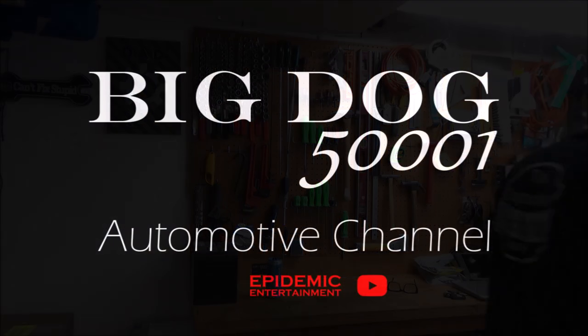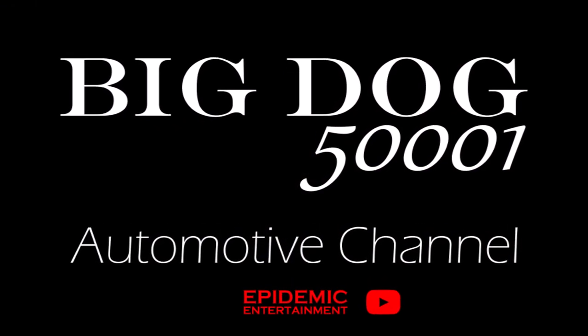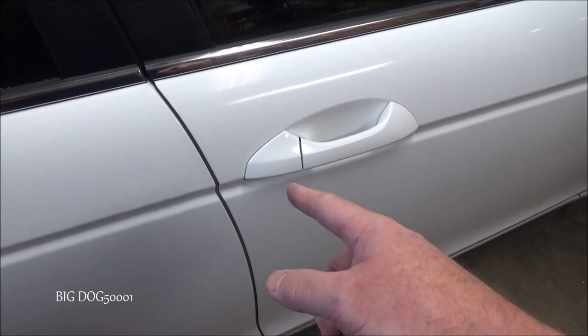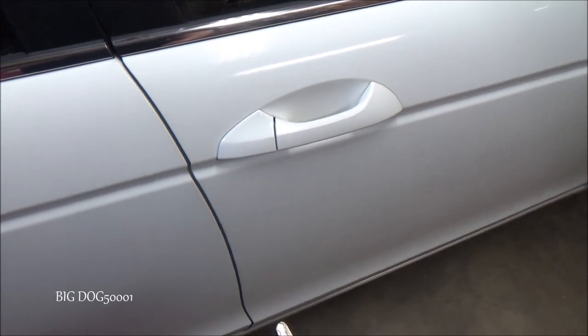Here's a quick tip video on buzzing sounds coming from your Honda door locks. It's very common when the door lock actuators go bad — you'll hear a weird sound, best described as a buzzing sound. This one's going bad right here.